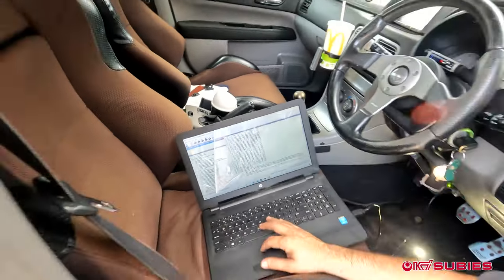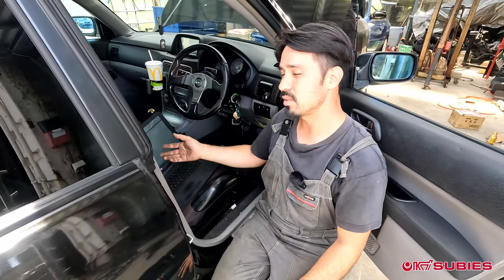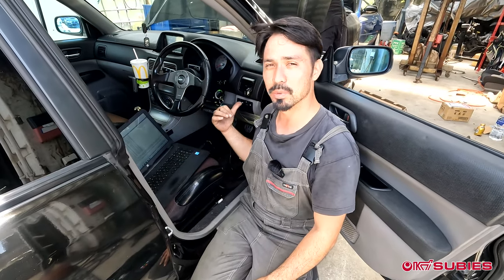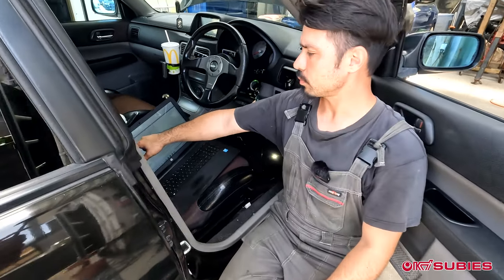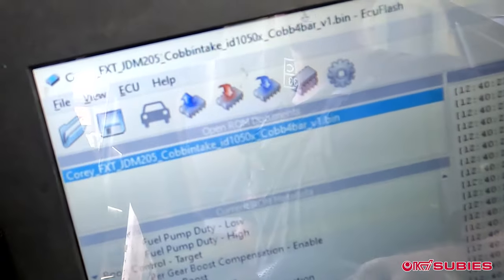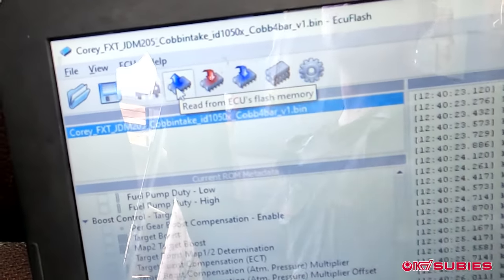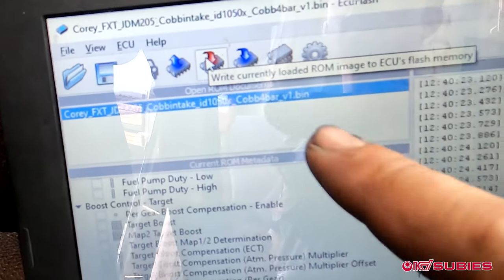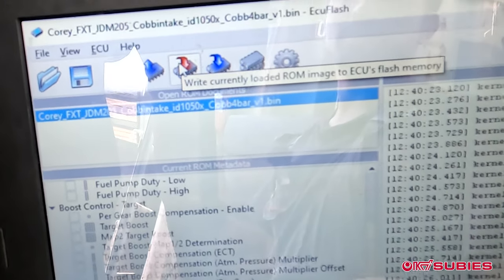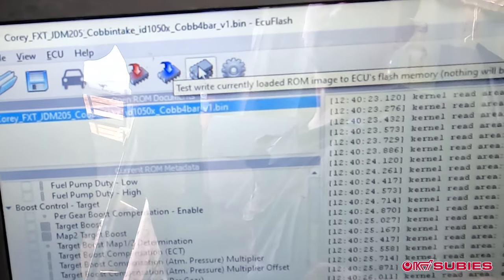Now I'll show you how to take this ROM — let's say we've adjusted the boost — and upload the map into the ECU. The blue button pulls the ROM; the red button uploads it. Hovering over them, you can see 'read from ECU flash memory' and 'write currently loaded ROM image to ECU.' You can also do test writes to verify the ROM is correct, and compare the loaded ROM to the ECU's flash memory to ensure compatibility.